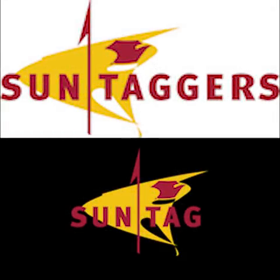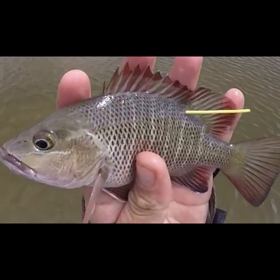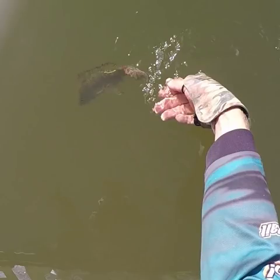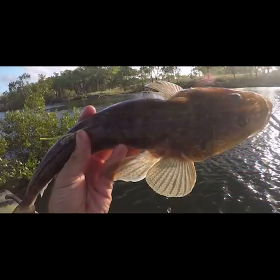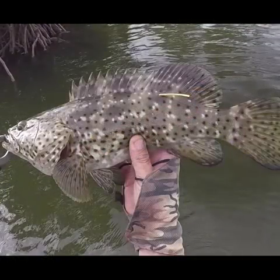Hey everyone, welcome back to another video by Hard Yakker Fishing. I've had a lot of questions about recreational fish tagging and how to get involved, as well as what to do when catching a fish that has a tag. So in today's video I'm going to cover some of the basics about SunTag and what it's all about, as well as how you can get involved or how to record and submit tag info for tagged fish. Stick with me and I hope this video covers a lot of the questions that you all have.